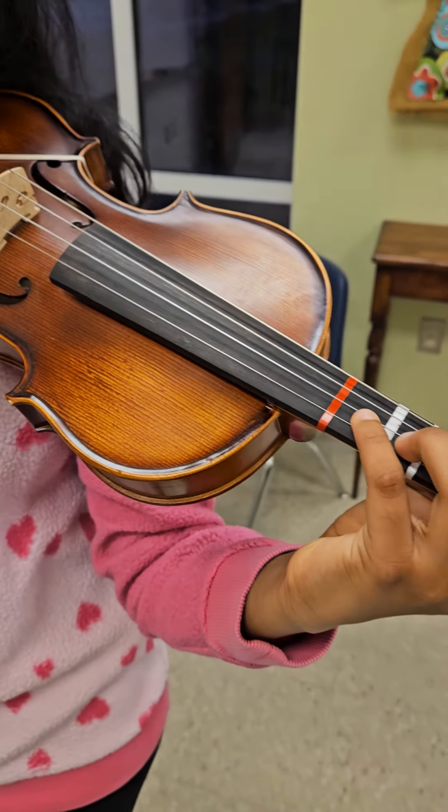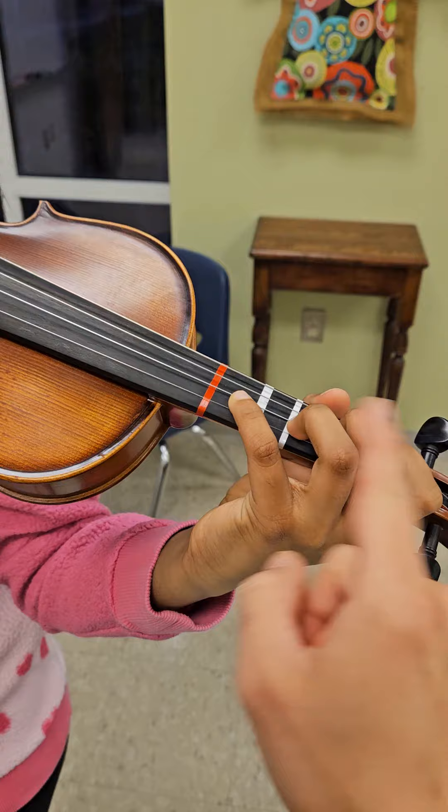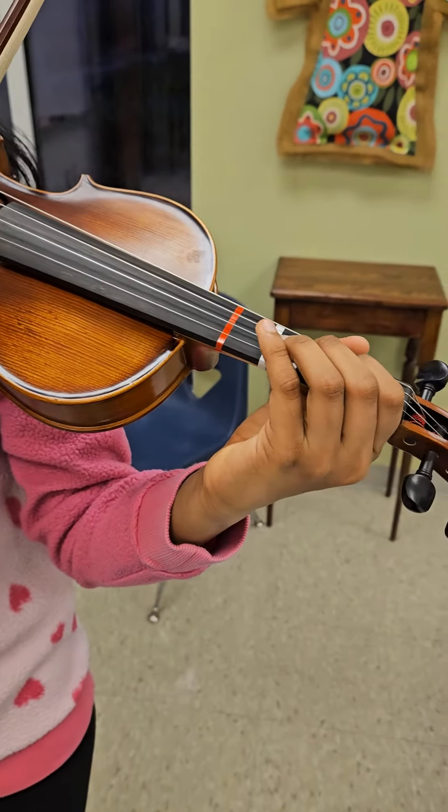You're going to start with this and it will be a B-flat. Just stay in that pattern, play those four notes, and then play the same pattern on the E string to fourth finger — and that'll be the scale.